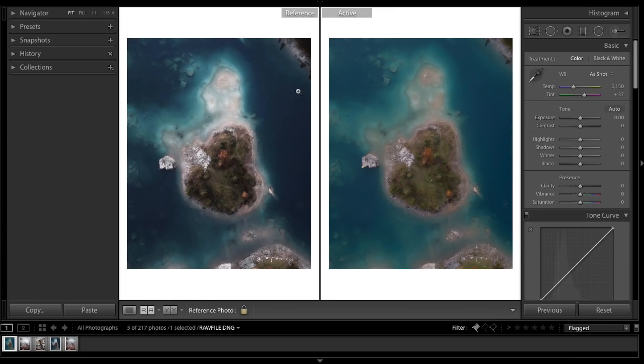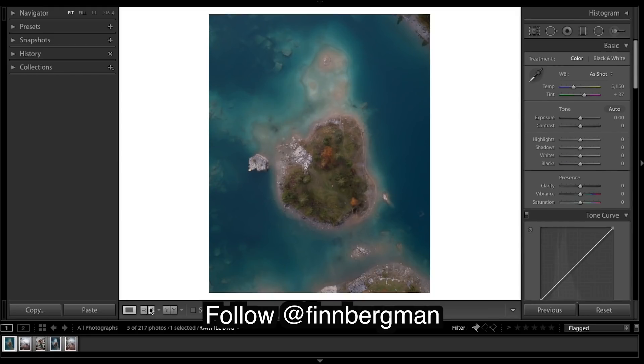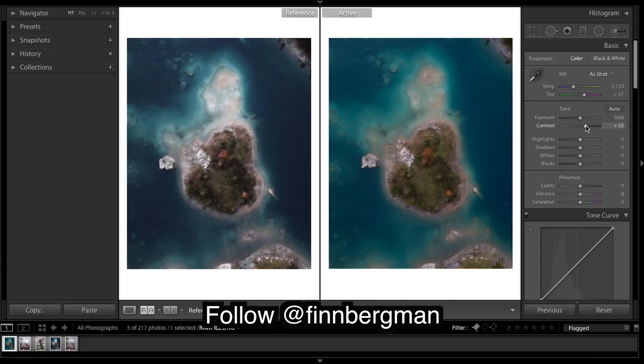As you can see, we've got his image from his Instagram over here and we've got the unedited flat-looking image here on the right. What I've already done is cropped it - just trimmed off the edges. I think he wants to really focus on the center island here. This was taken on a DJI Mavic, and the first thing I'm going to do is bring up the contrast just a little.